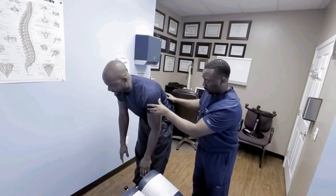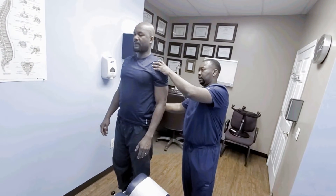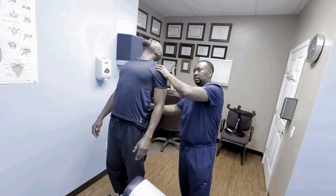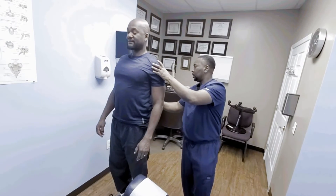Let me have you go backwards. Okay. I feel you're resisting. Yeah, that's tight. Tight.